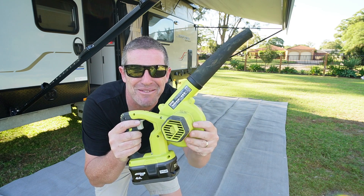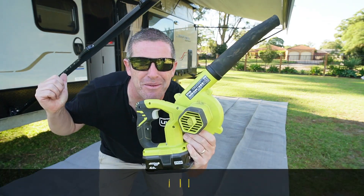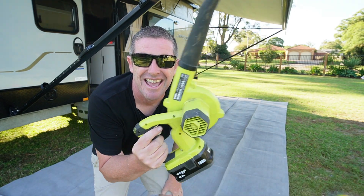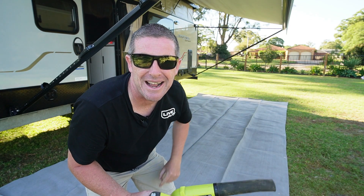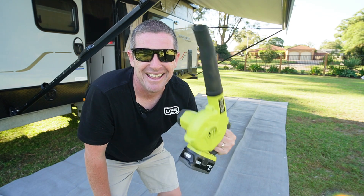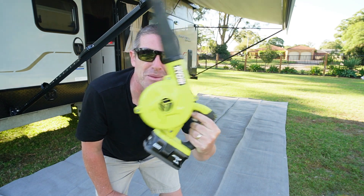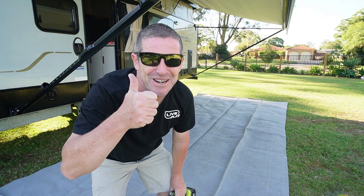I'd also recommend you get one of these compact leaf blowers. They're extremely handy and quite compact to pack away in the back of your caravan or camper trailer. They do a variety of things — you can get the campfire going, dry off your awning if it's wet when you're packing up, or blow things out including the caravan or camper trailer. They're a great bit of gear. I've got two and probably should have three.